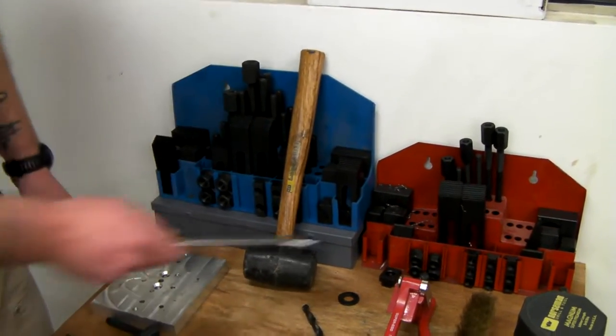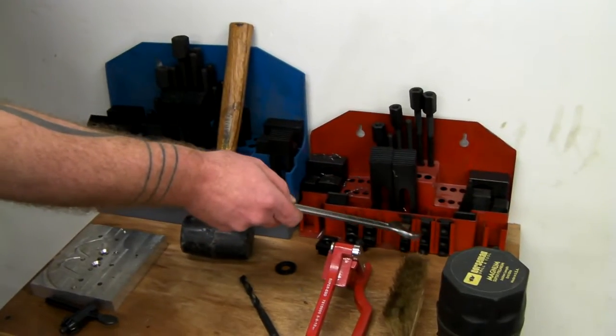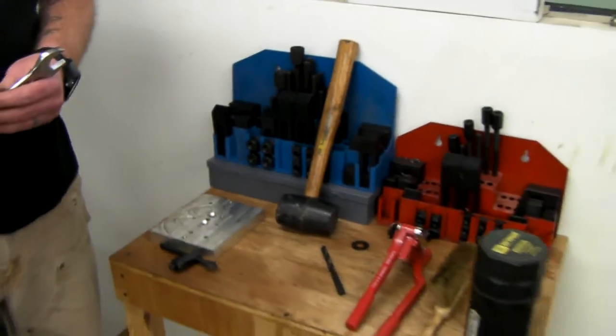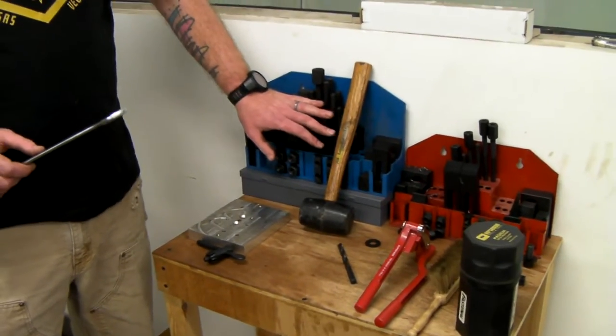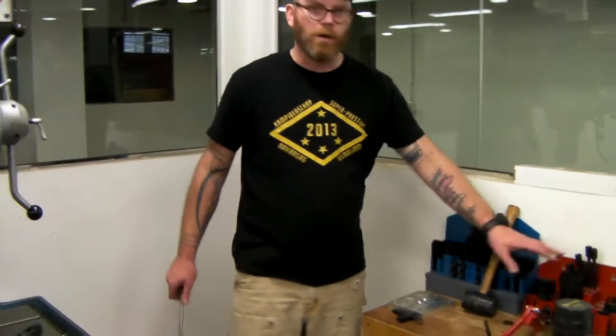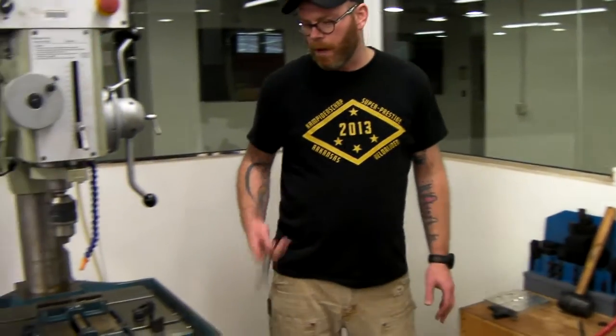That only really matters when you're trying to interchange the nuts and the T-nuts. We're going to start to use all the blue stuff we can because it's the most complete of the two sets. There are parts missing in the red set, so just keep that in mind.